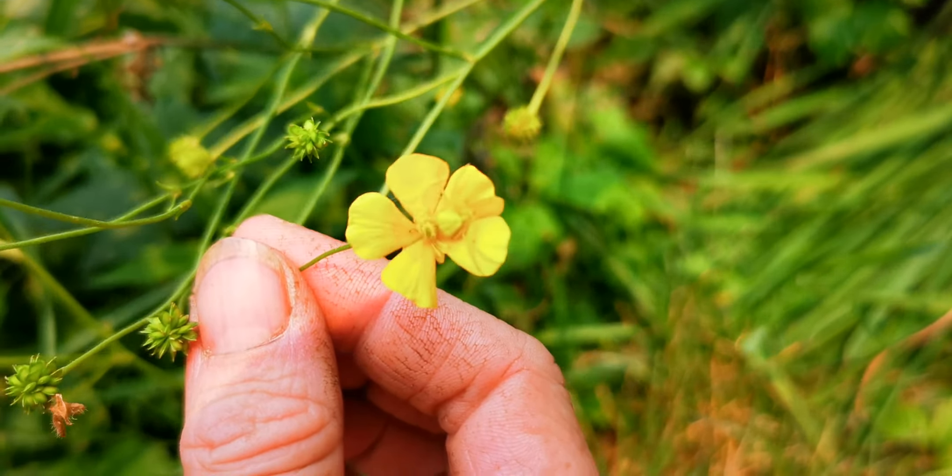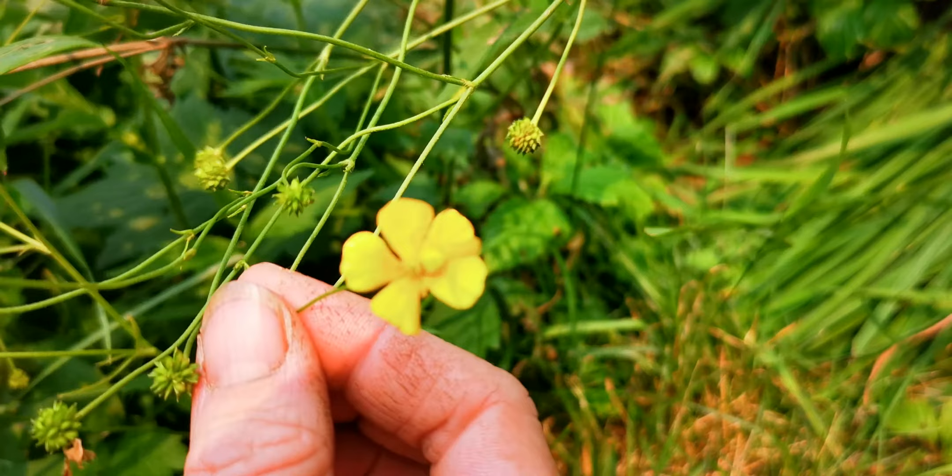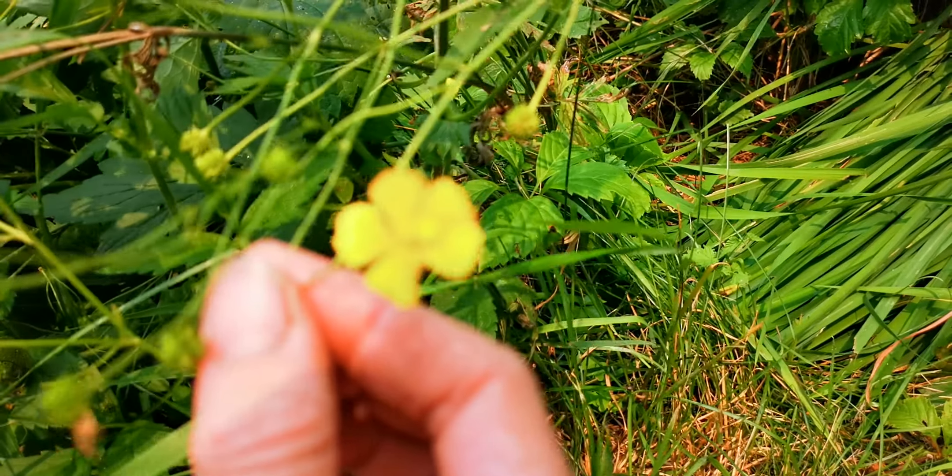Big spider, little flower. Little spider, big flower.